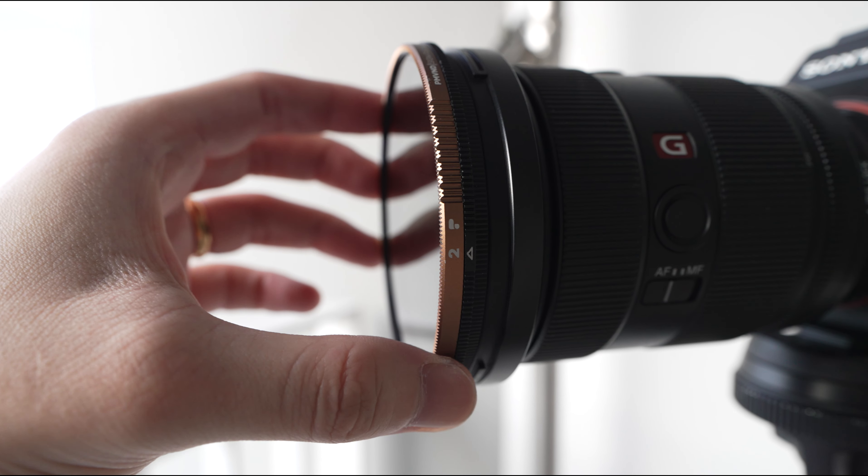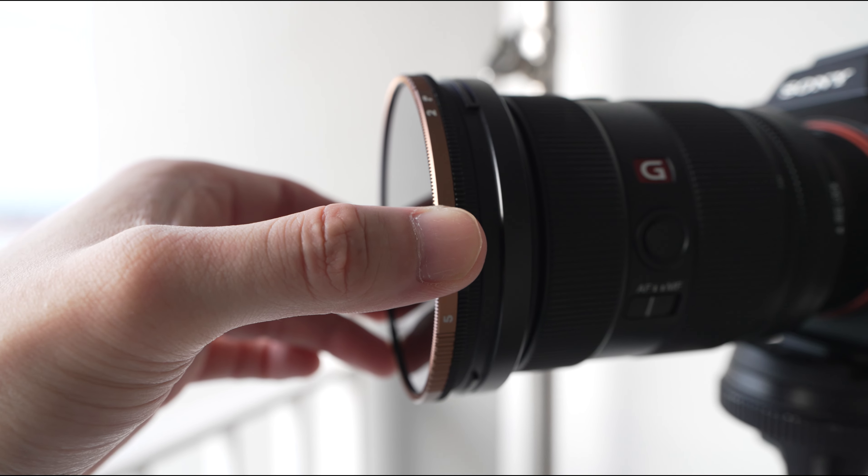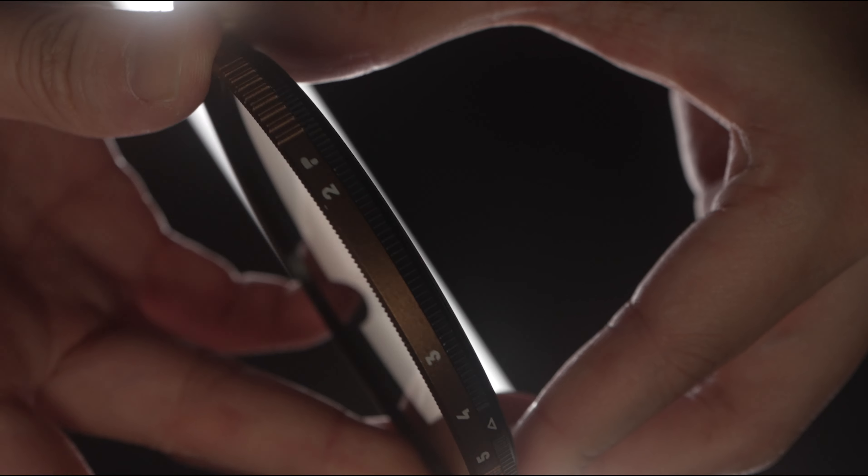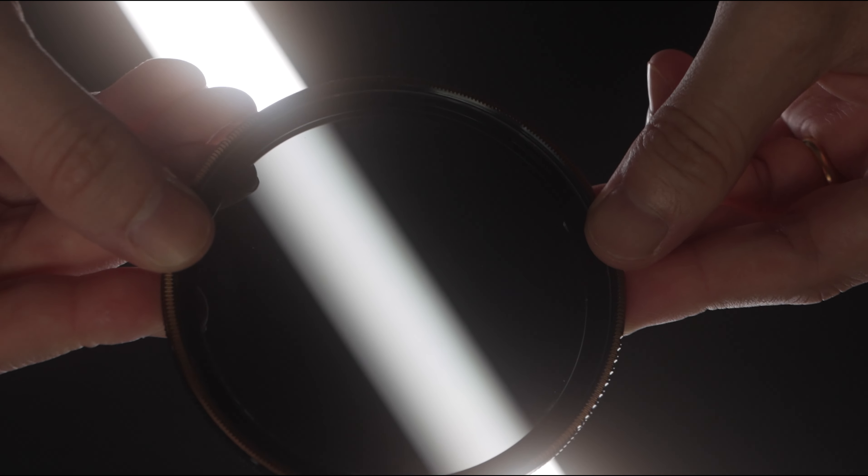Next is VNDs, or Variable NDs. It's almost similar to circular NDs, except that you don't have to stack different strengths of ND filter. You can just continue to turn the Variable ND until you get to the number of stops that you need for your exposure. One thing to mention is that certain Variable NDs will get X-vignetting as you turn to the higher stops. I'm using the Polar Pro Pedium Mechanon Variable ND, and I'm happy to report that no such vignetting exists on this brand of VNDs.